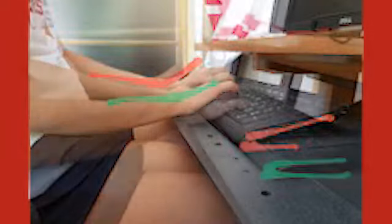Risky wrist deviations can occur from keyboard and mouse design or positioning. For example, if the keyboard is tilted toward the user, wrist extension may occur. Instead, level the keyboard to promote a more neutral wrist position. If you have an adjustable keyboard tray, you may be able to slope it slightly away.